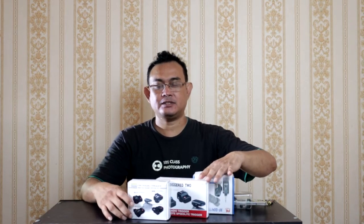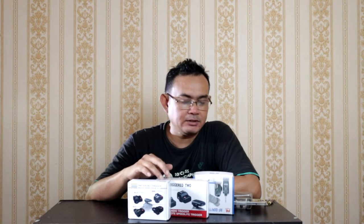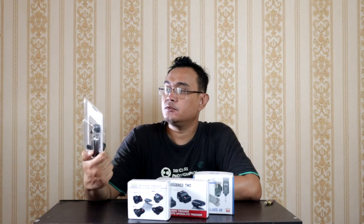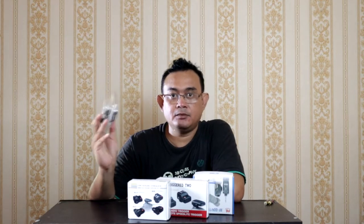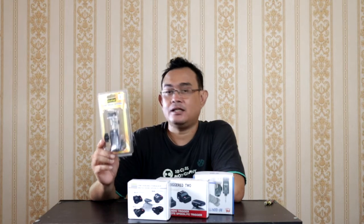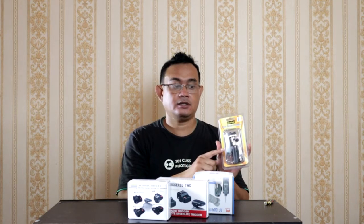Di sini ada tiga trigger yang masing-masing saya rekomendasikan buat teman-teman fotografer yang ingin mulai belajar strobis. Dan juga ada di sini namanya hood - hot shoe holder - buat flash nanti digabungin menjadi satu kesatuan. Kita unboxing dulu dari sini. Ada tiga jenis trigger ya.